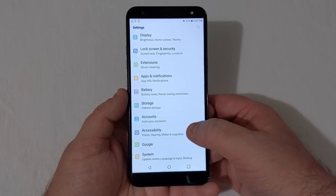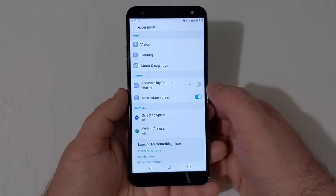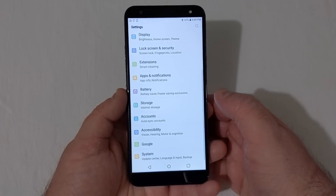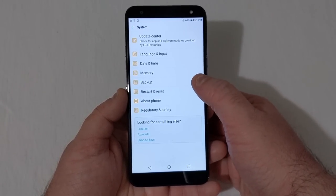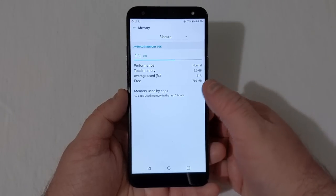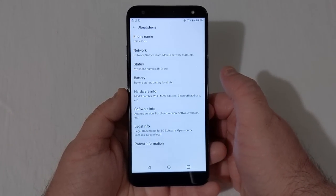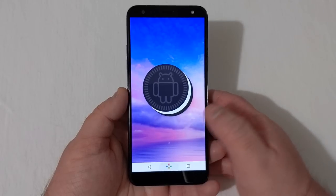Under Accessibility there are plenty of settings: vision, hearing, motor, cognition, accessibility feature shortcuts, and more. Under System you have Update Center, Language & Input, Date & Time, and Memory — which confirms the 2 gigabytes of RAM. Down in About Phone, we are running Android 8.1 Oreo.